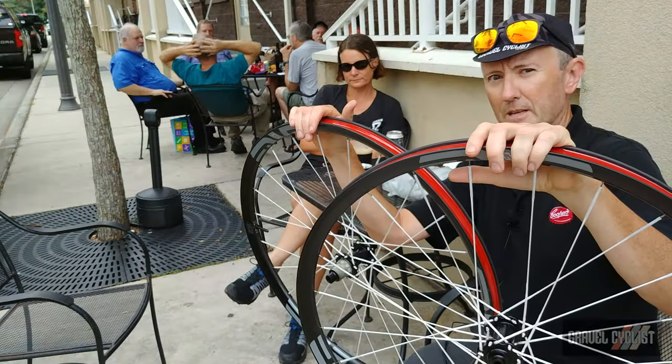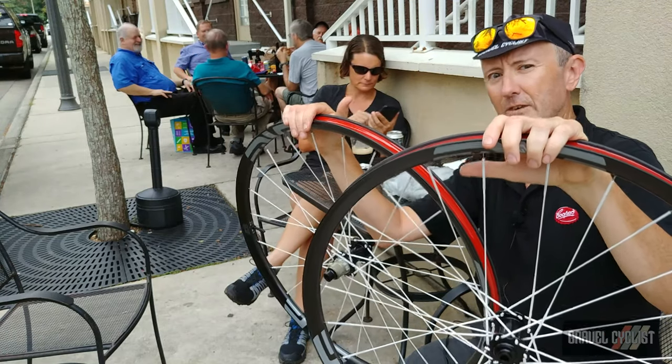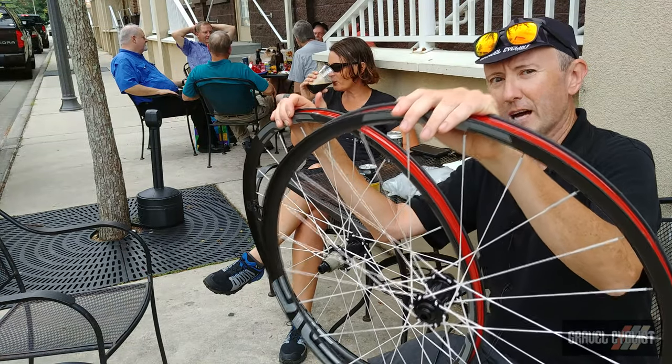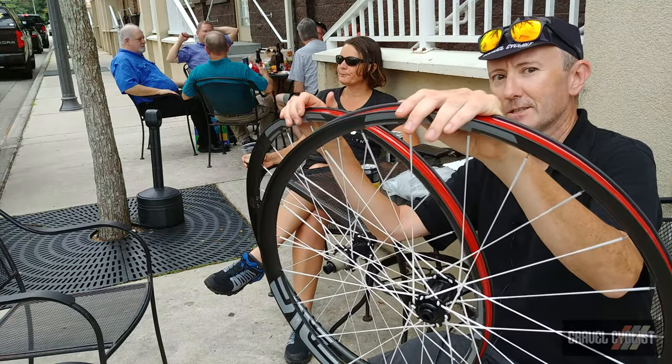B.E.R.D spokes are manufactured from a poly-like material that is significantly lighter than any steel spoke available on the market today. B.E.R.D spokes do not call for modifications to hubs in any way — they are compatible with standard hubs in all facets.